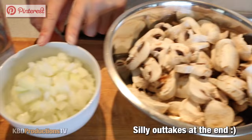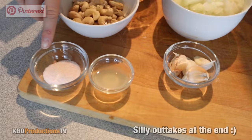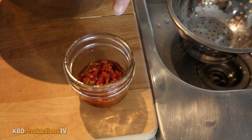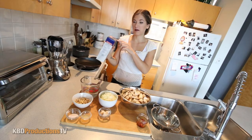To make this we need mushrooms, obviously, for a mushroom pasta. We also need onions, cashews, pasta, salt, lemon juice, garlic, and sun-dried tomatoes. That's it. And of course pasta. And a blender.